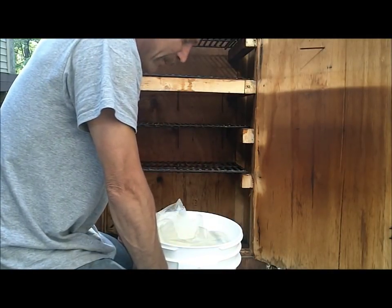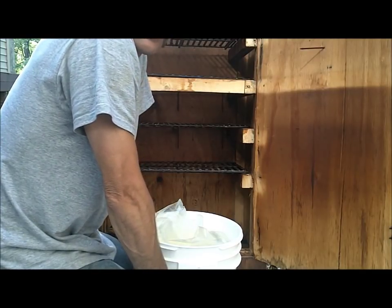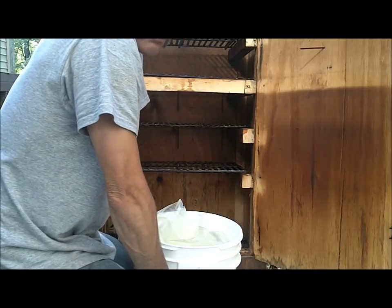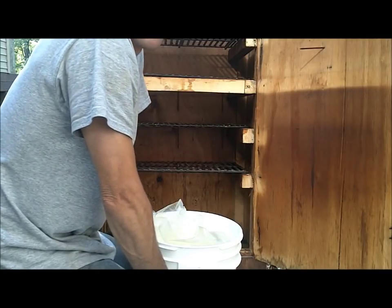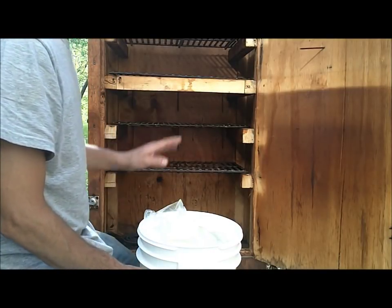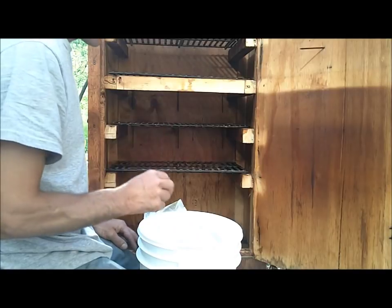I looked online and you can smoke hard-boiled eggs. You want to run a smoker at about 85 degrees, which I can easily do with this smoker. A lot of people were complaining in the forums that they couldn't do that because they had a Bradley smoker or one of the commercial ones used to smoking at 200-220 degrees. I can easily do that in this one, and all you do is leave them in for one pan of smoke.